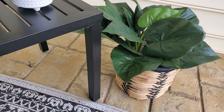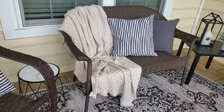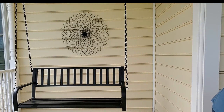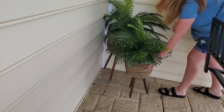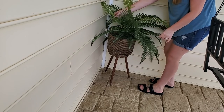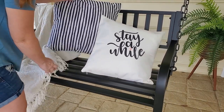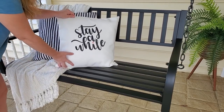The metal art is from Hobby Lobby this year, and these little fern baskets are from HomeGoods — pretty inexpensive and they look pretty good. They're faux, obviously. I don't want anything that requires a ton of maintenance since I have a newborn and I don't really have a green thumb. I just wanted something that gives me the vibe I'm looking for without spending a ton of money to replace it when it dies. We love this porch swing so much — we've been out here several times since installing it, and my little Cricut pillow looks super cute on there.